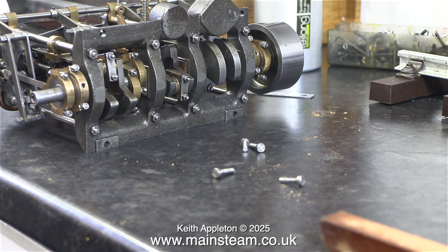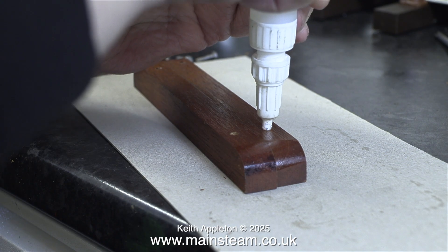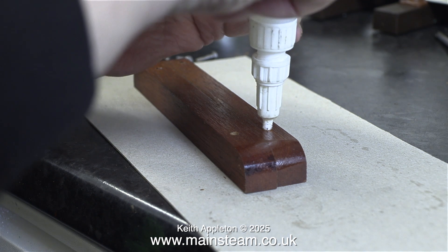On the bench you can see the machine screws that I was originally going to use, but they're far too short. This is a very powerful engine for its size and it needs bolting down tightly to the hardwood bearers.